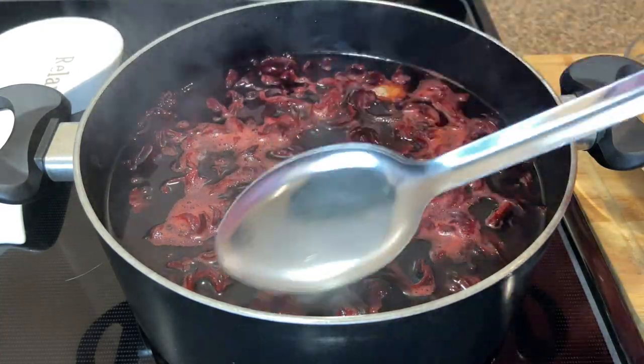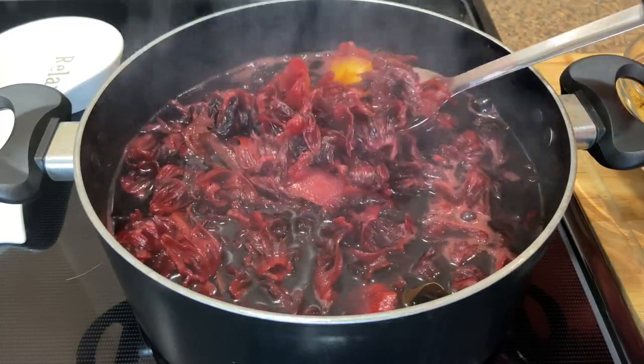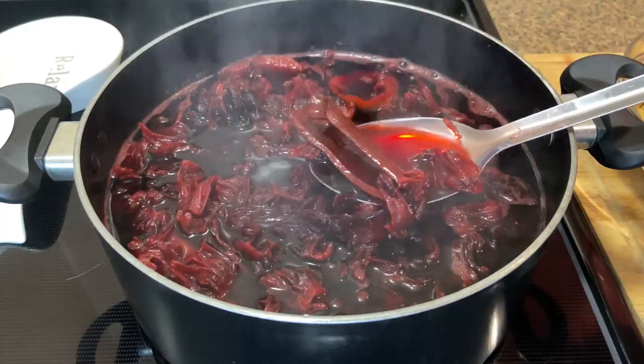This is 15 minutes into boiling — the color is a lot more intense now, but the skin of the orange is not as bright red as I need it to be, which would let me know that it is totally done.